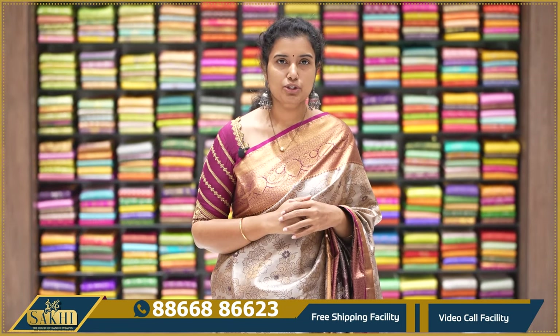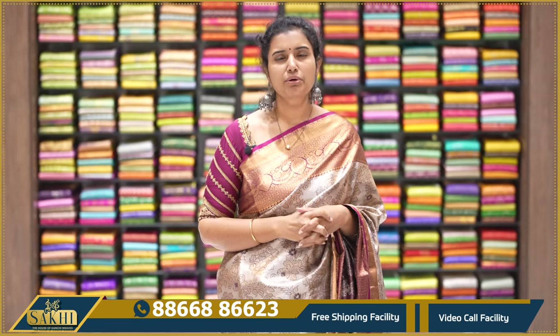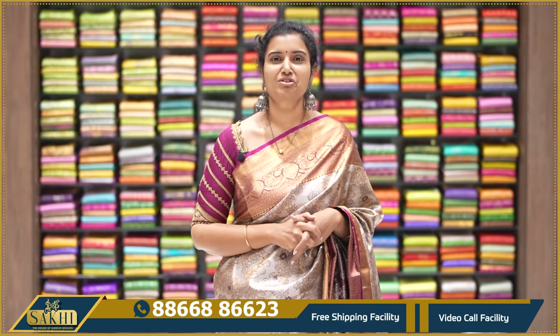These are budget-friendly sarees, good for use as pavadas for kids or as gifting sarees. If you like any saree, screenshot it, note the number shown on screen and contact us to purchase. There are so many collections available. Thank you so much for watching our videos.